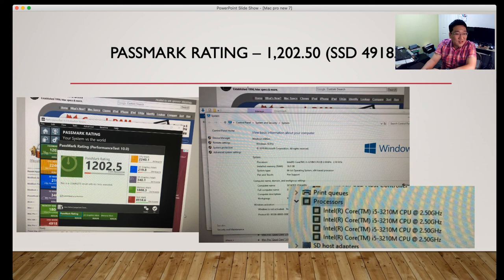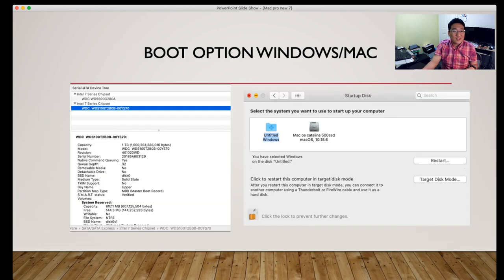Memory score is 1800. 3D graphics are not that great. CPU mark is 2240. You can see four cores at 2.5GHz that can turbo boost up to 3.1GHz. Windows 10 can run independently — it's much better than running it as a virtual machine. I'm pretty satisfied with that. Boot options include Windows and Mac, and you can choose from the startup disk — either Windows or macOS Catalina.